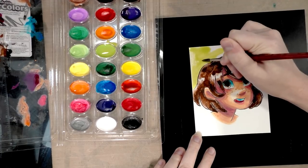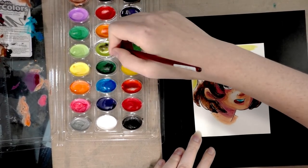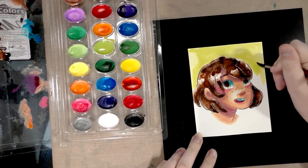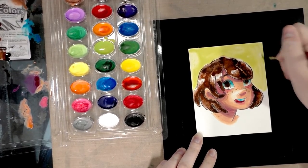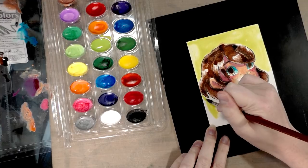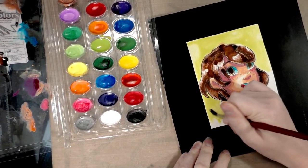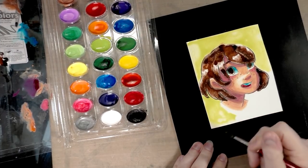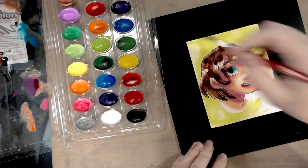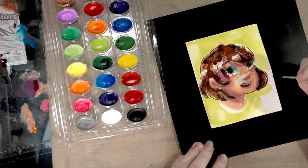I still have not cracked the Crayola washable Da Vinci code, and I'm frustrated because when I was doing the skin I was like 'I've got this, just handle it like gouache' — and then I did the hair and it all fell apart. For those of you who regularly use these, I don't know if you're watching this to see me torture myself, or watching hoping I'd say something useful — and then were horribly disappointed when I didn't.